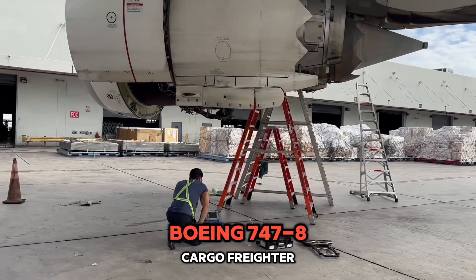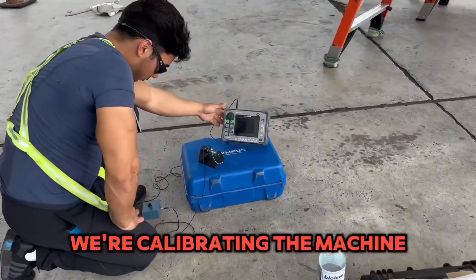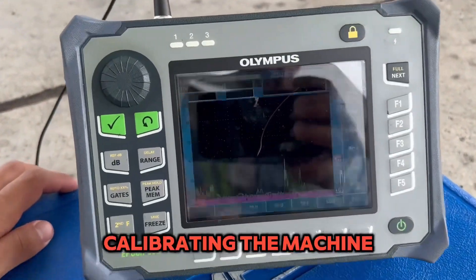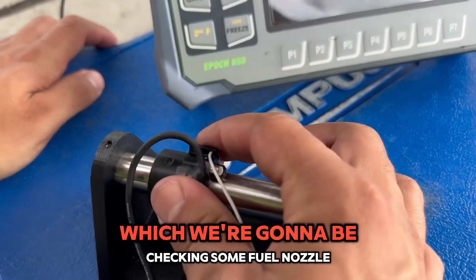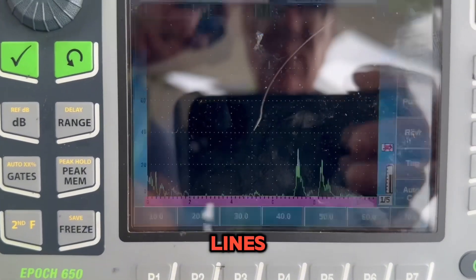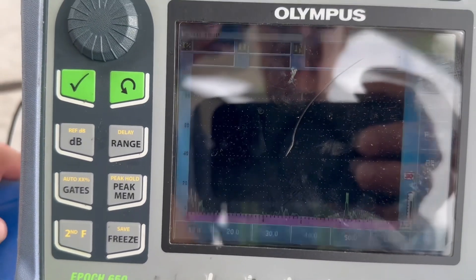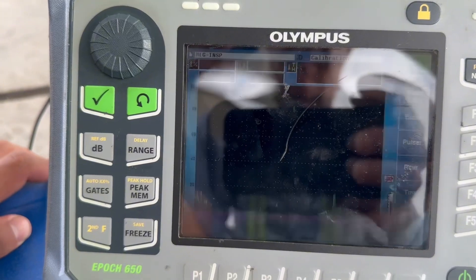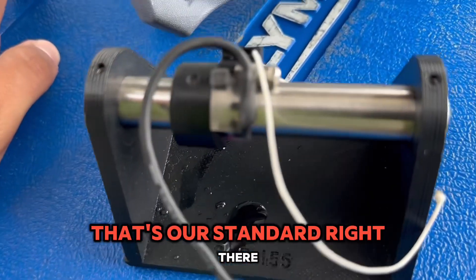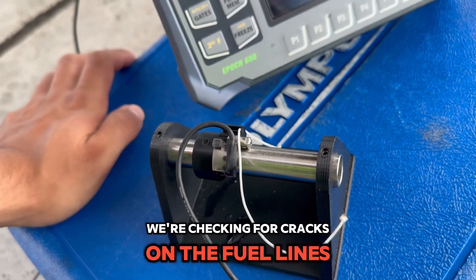We're working on a 747-8 cargo freighter, and what we're doing here is calibrating the machine. We're going to be checking some fuel nozzle lines. There's your crack right here — that's our standard. We're checking for cracks on the fuel lines.